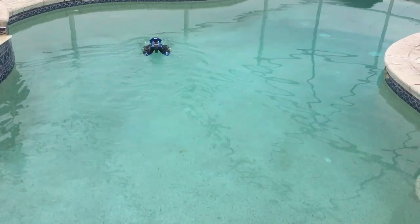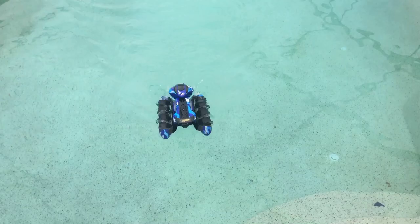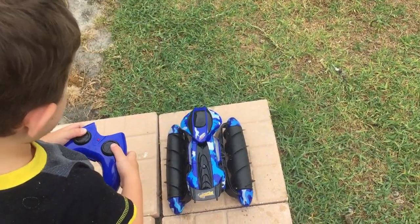There you go. Do you like it? It can go backwards. Can we try it on the grass? You're going to try it on the grass? All right, we're going to try this on the grass.